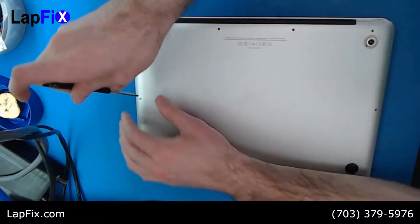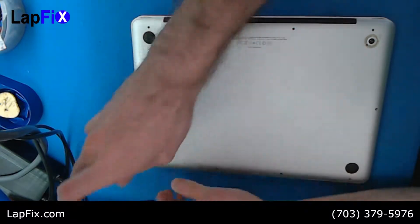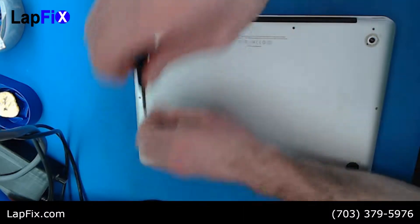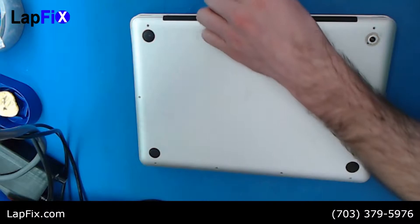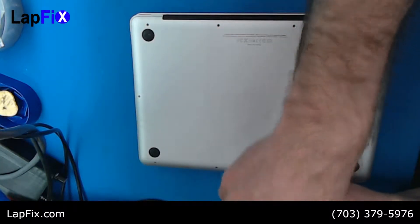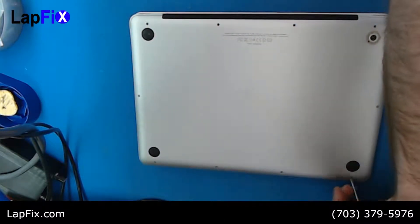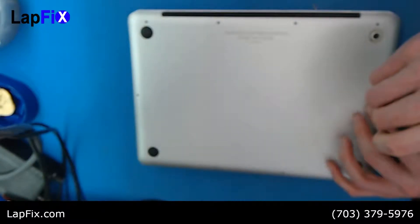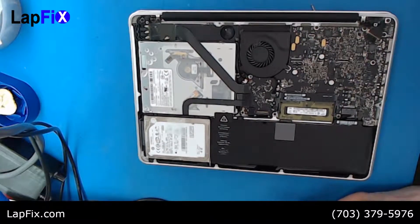Some machines have M.2 drives that attach directly to the motherboard, but this one uses a basic laptop hard drive. We're going to be using the Samsung EVOs — we really like them here and use them most of the time for hard drive replacements. They come with a five-year manufacturer's warranty, and we also cover you for three months.